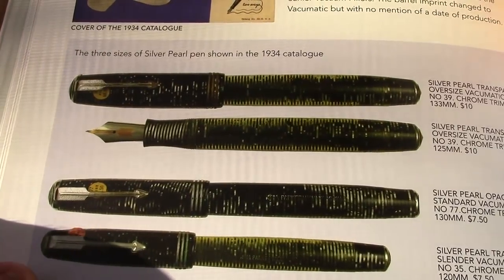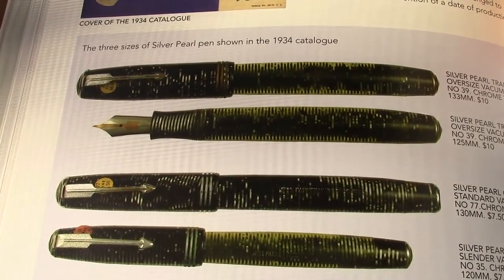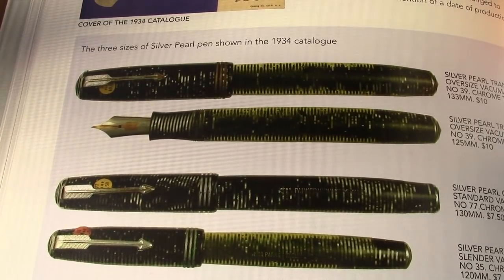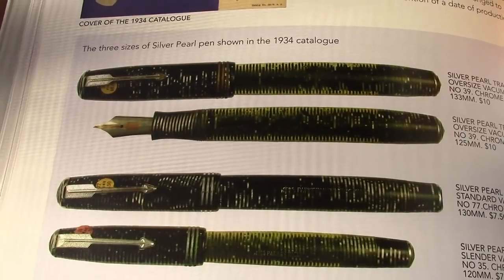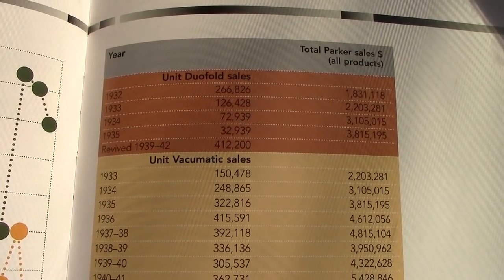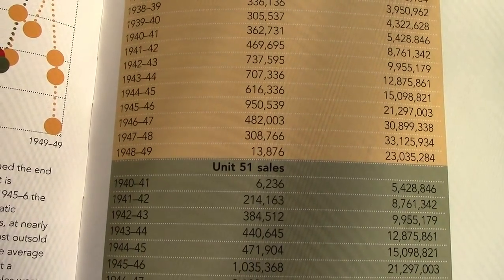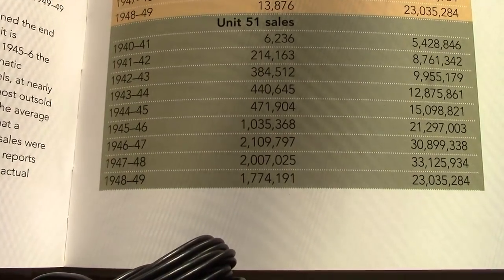The first Vacumatic came out in 1934 — that's when they settled on the name. The plunger/diaphragm filler was a takeoff on the Duofold, which had a button filler depressing a sack, but this was a completely unique filling approach. Parker advertised them as large capacity. The Duofold was replaced by the Vacumatic with substantial unit numbers for a long period, then sales dropped off in the late 40s when the Parker 51 took over.